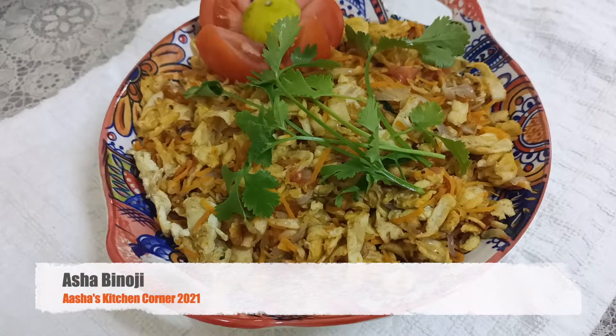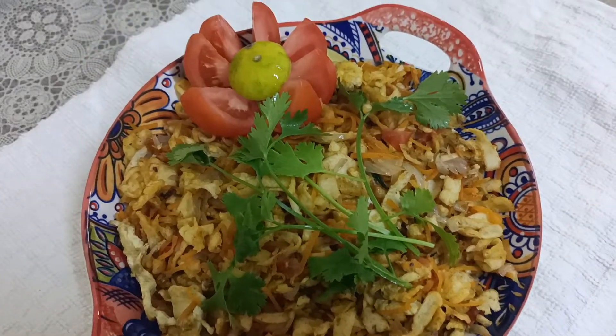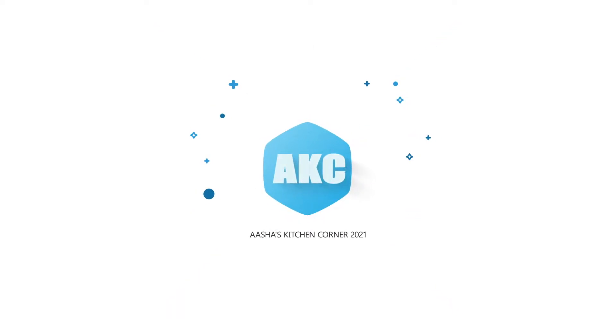Hi friends! I am Ashwa Binogi. I am from Asha's Kitchen Corner. In this video, we are making kubbus kubbumavana.